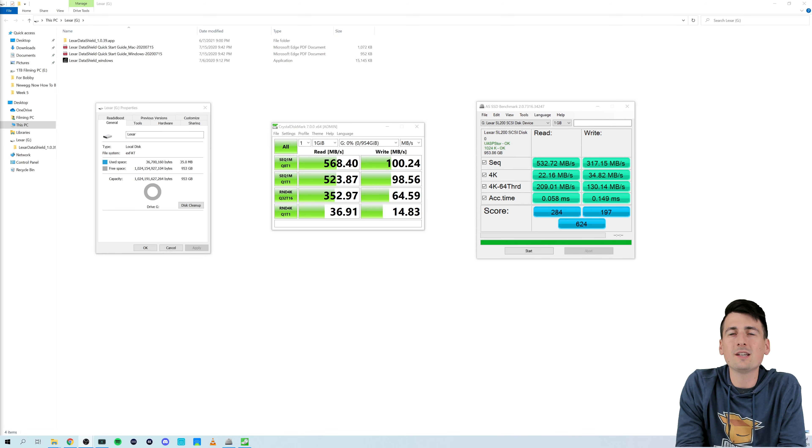So with the drive connected to our computer, you can see the four files that are included on it. We have an app folder, two PDFs, and a Windows application.